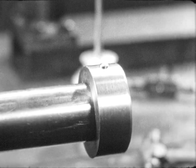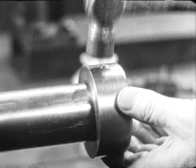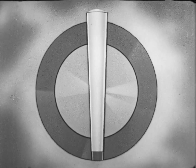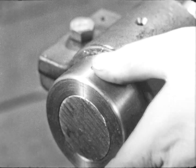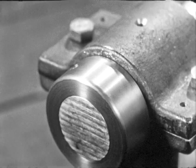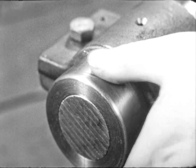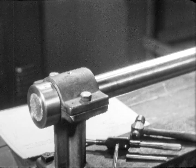This time the pin projects only slightly above the surface. It can now be driven home with a hammer for a tight fit. The pin is flush with the surface at both ends and the collar is fastened solidly to the shaft by a tapered pin driven in a tapered reamed hole.